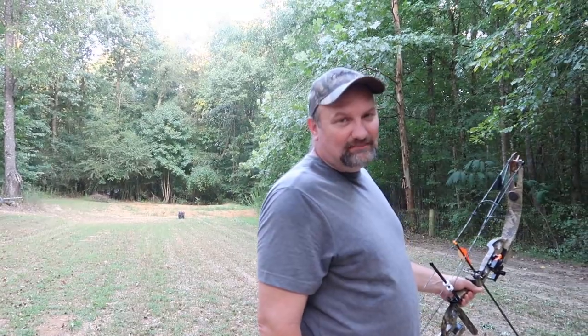Alright y'all, we got back about 30 yards. I'm getting a little nervous now because it's getting a little far for my second shot, but I'm gonna give it a try. I might miss it, but we'll see how it goes.